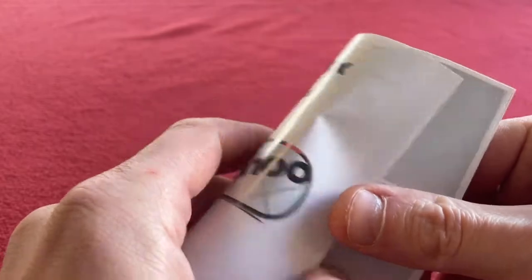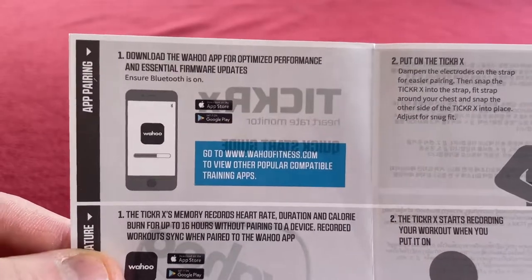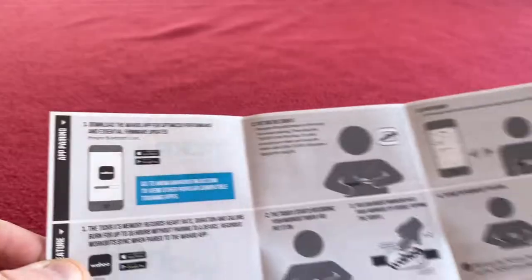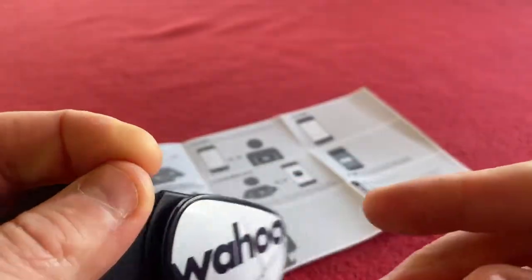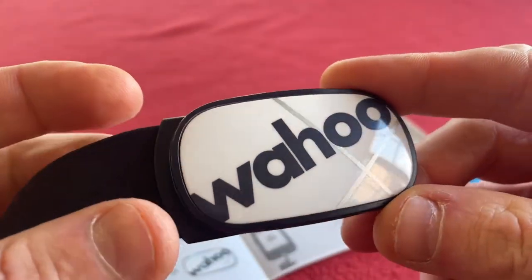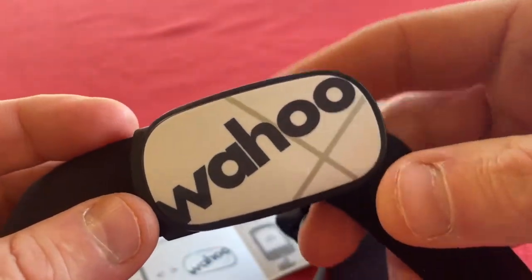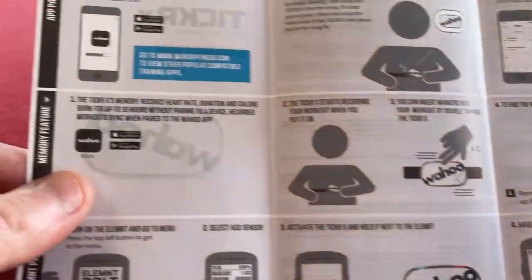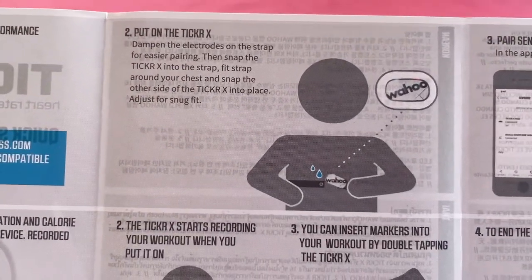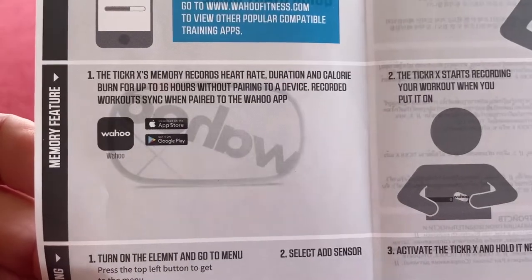We've got a quick start guide, so we'll just have a look at that. Basically, download the Wahoo app — you don't have to use the Wahoo app but you can. This connects to my Element Bolt for my bike. It will show up in Zwift as well and many other things. So: put it on, wet the sensors, pair them up, save it, memory feature.